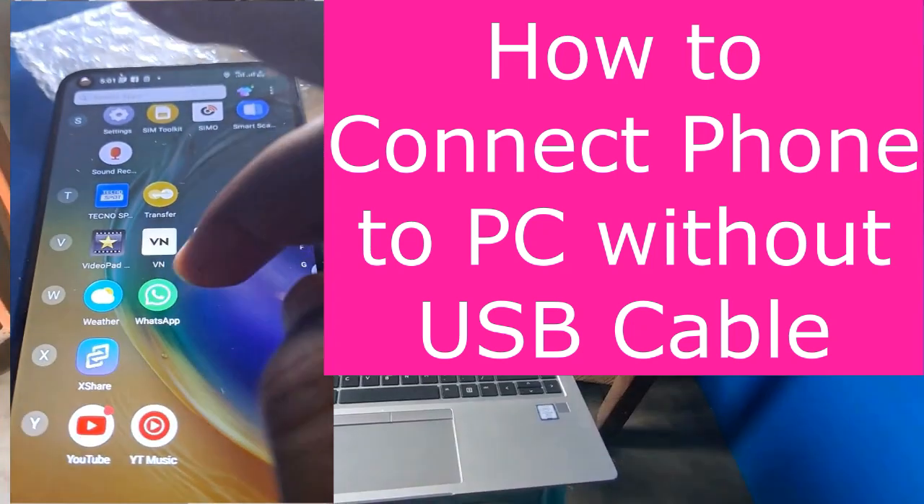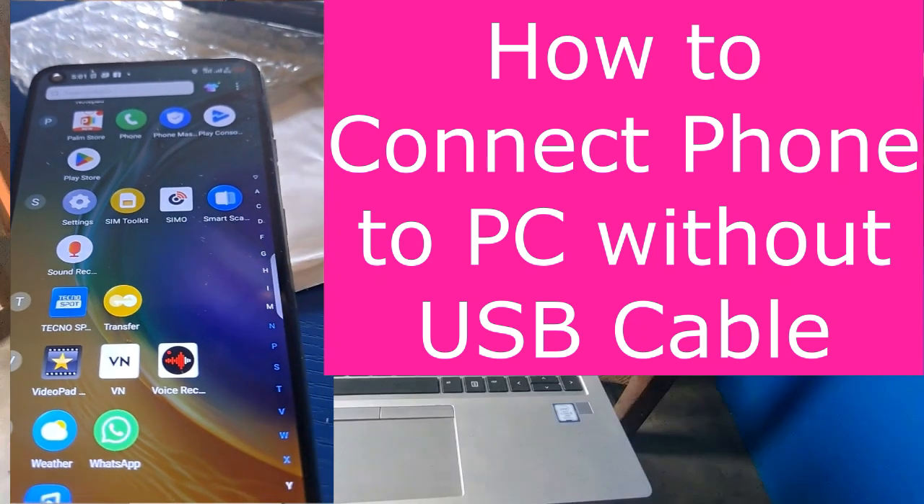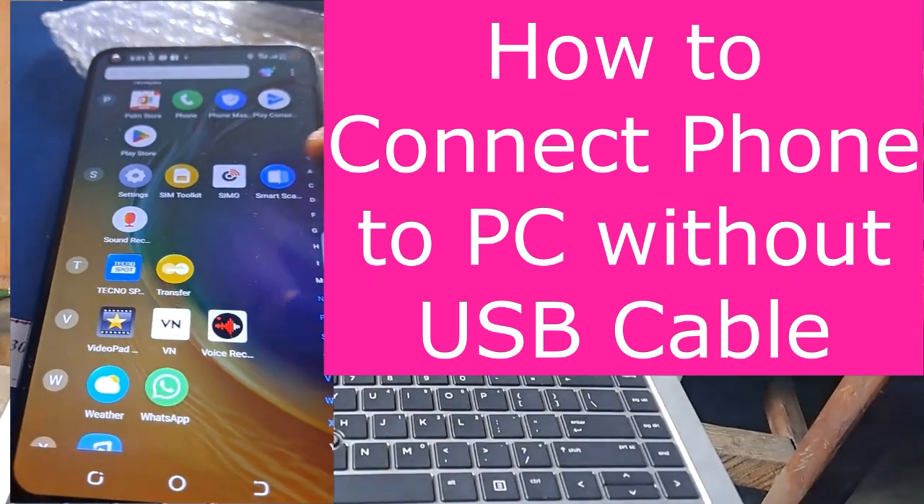Let me show you how you can connect your phone to your PC without using a USB cable or any cable at all.